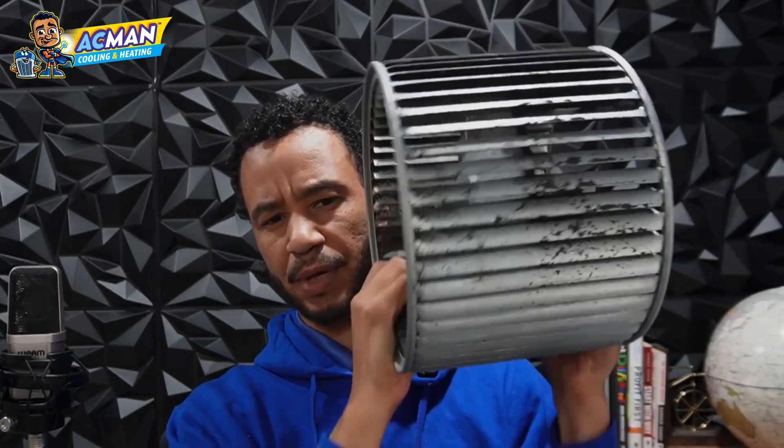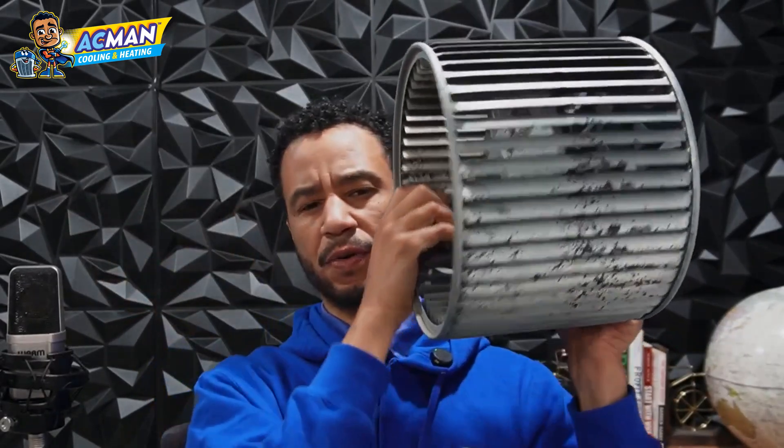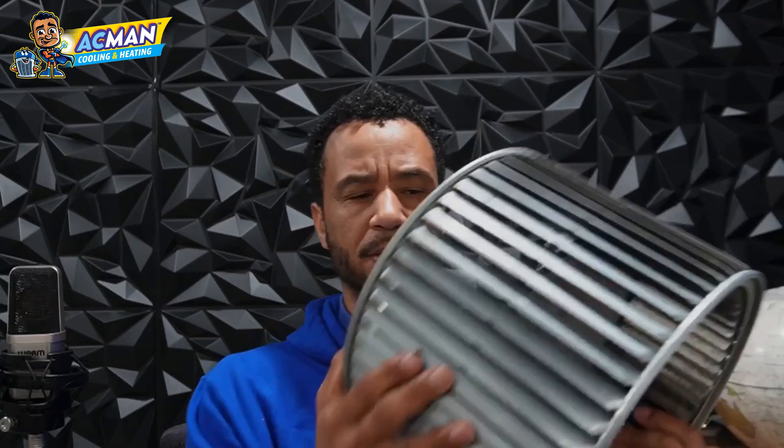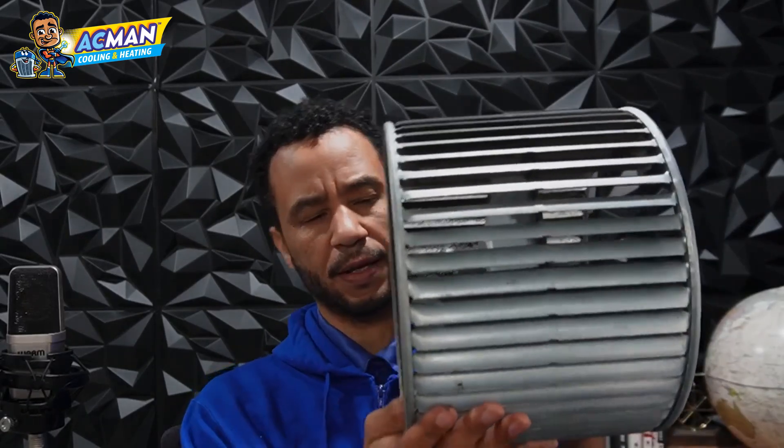What this does is it spins this way, and you can see the shape of the fins. They sort of scoop the air and they'll blow the air into the house. This design is good.